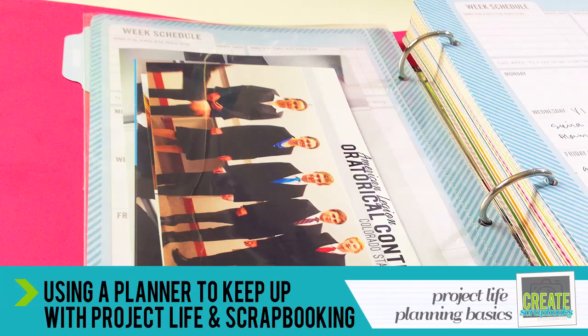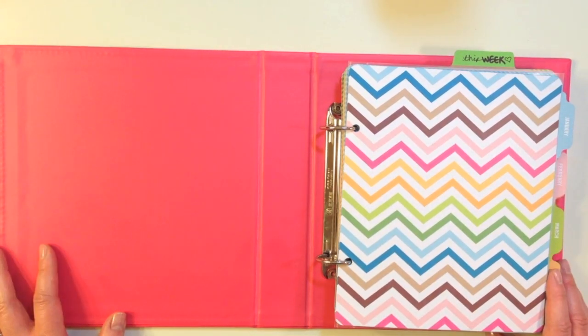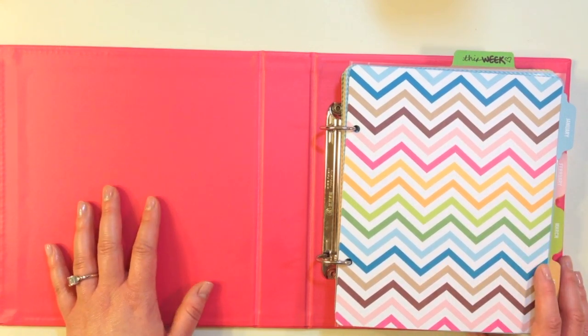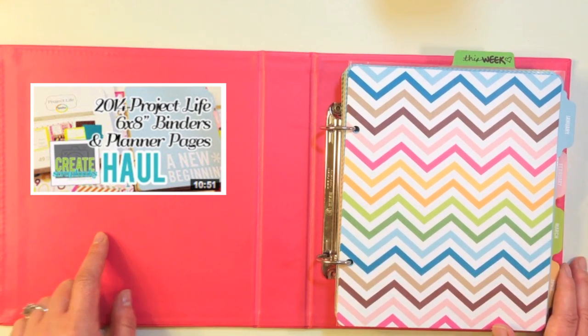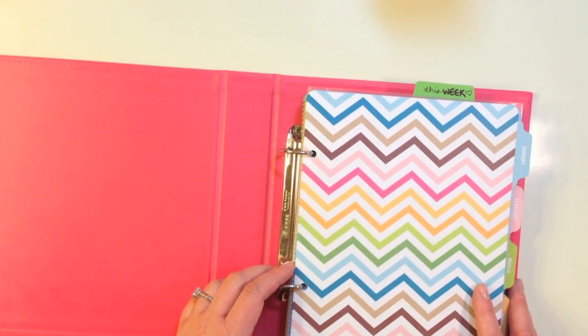Let me go through each individual thing to show you how I use these in conjunction with planning out my Project Life spreads. Here's my small little 6x8 binder, and this is something that Becky Higgins just recently came out with for 2014. It has planner pages you can purchase and a binder. I made a haul video recently about this entire thing, so I won't go through it again, but you can watch that video here.